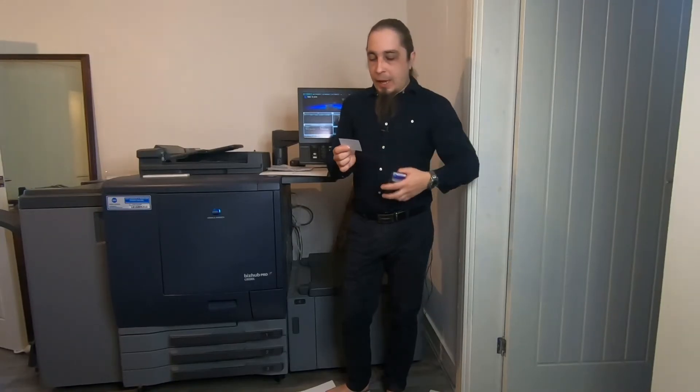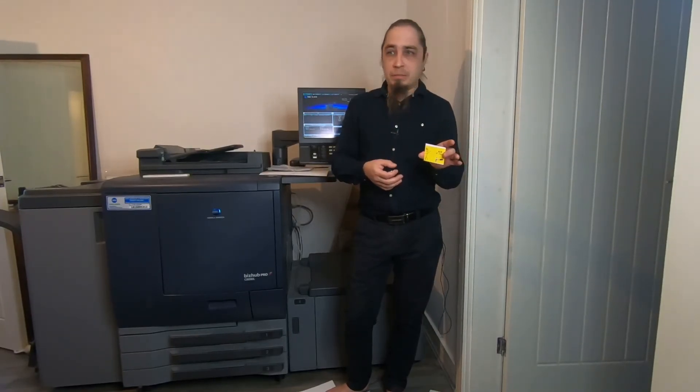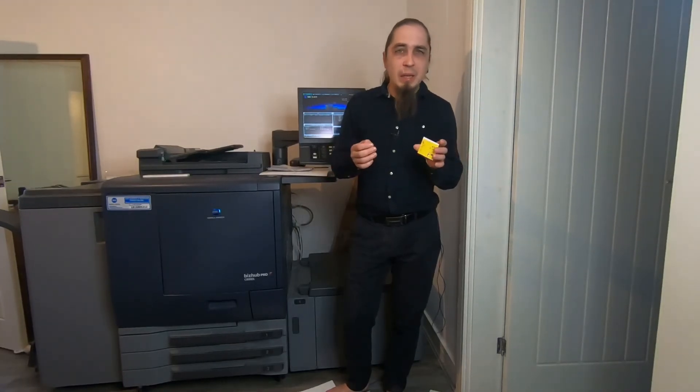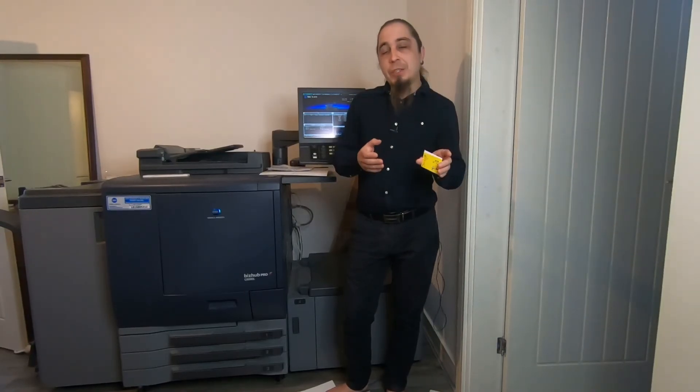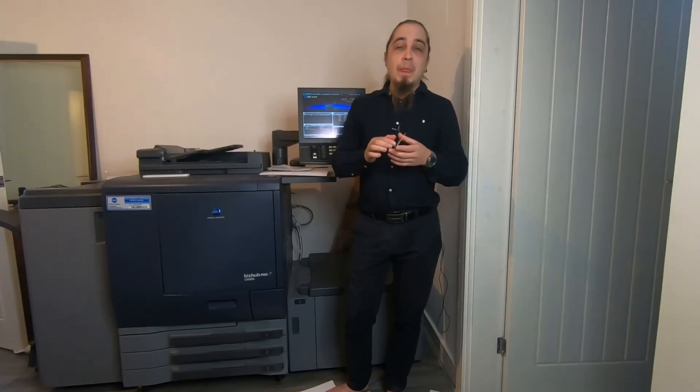I mean, it would help if they were the right size, or the right shape, or had some more information on them, or maybe even a design. But it's at home and it's professional grade. You can hand-write your details on the back using a pen, and you can even this out using a different cutter — perhaps scissors. But now you know how to create professional grade business cards at home, free of charge completely. Thanks for watching, and I'll see you in the next episode.